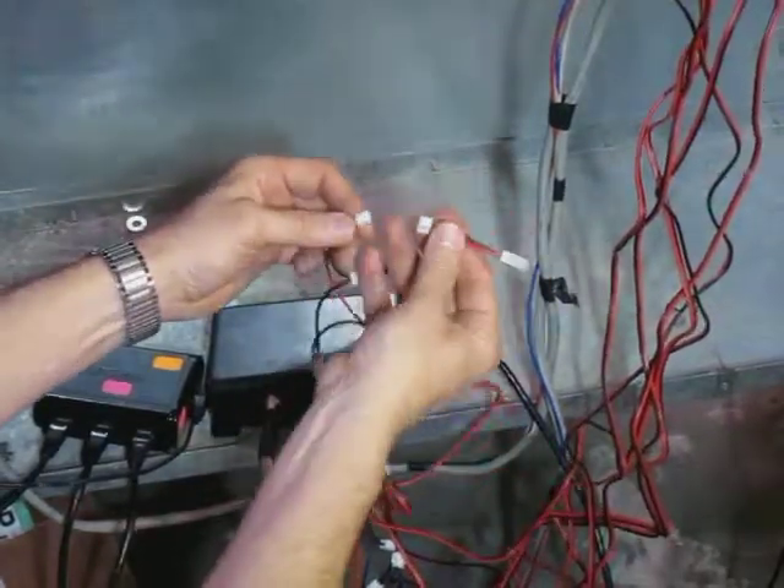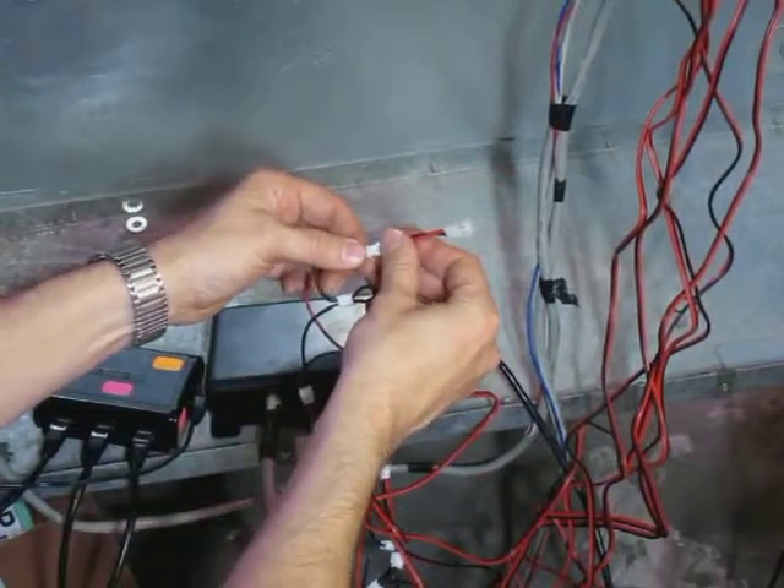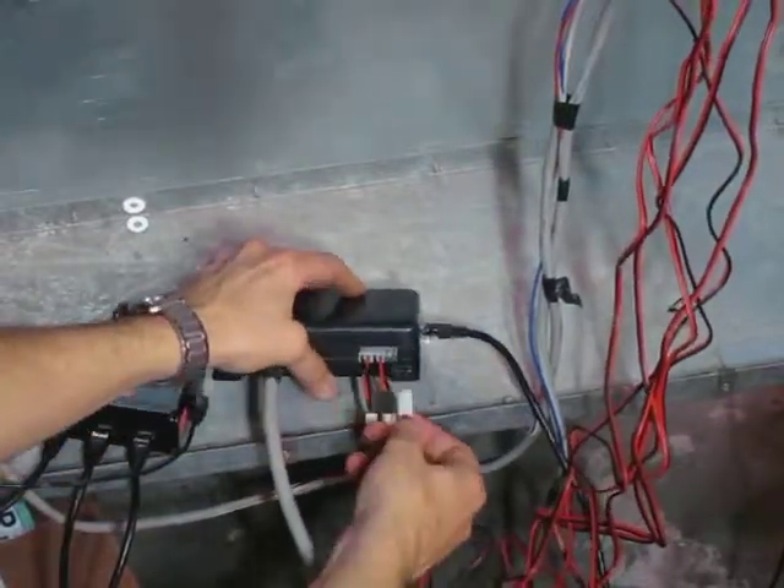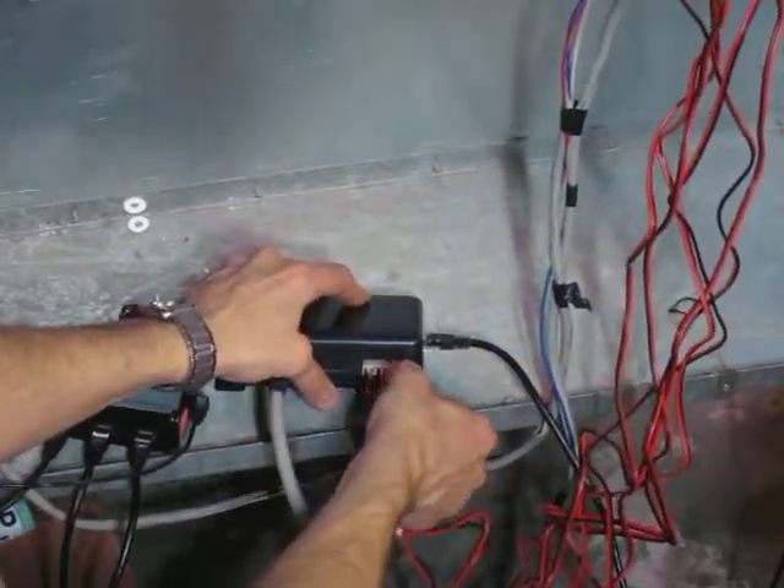These are adapter cables, which should be in your package, to take the smaller connector to the larger connector for the MTU. And we put it in the phase C port.